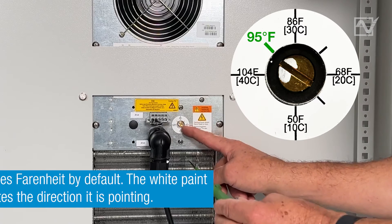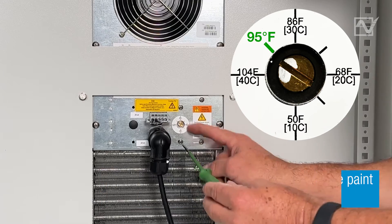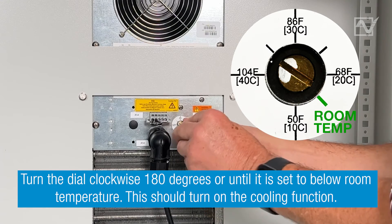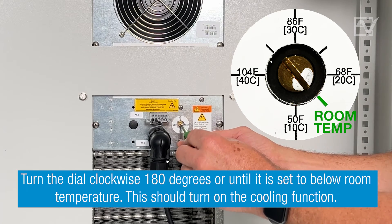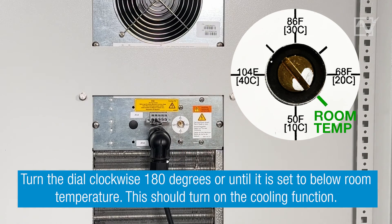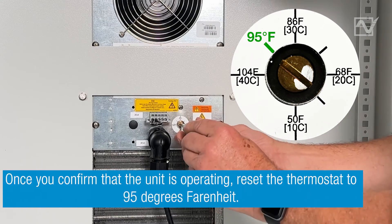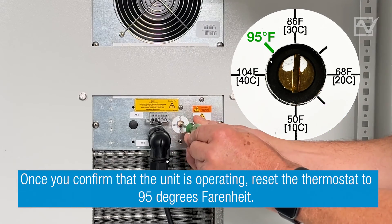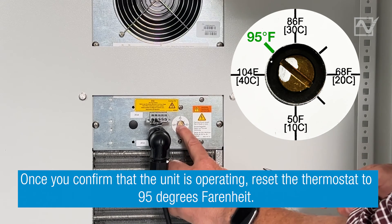Step 10: Time to confirm that the unit is operating. To turn the cooling unit on, the set temperature must be lowered below room temperature. The white paint on the dial head indicates the direction the slot is pointing. Reduce the temperature on the thermostat to below room temperature — the fans and the compressor should start with cool air blowing. Once cooling is confirmed, power off the unit and reset the thermostat to 95 degrees, which is the recommended temperature for modern electronics.